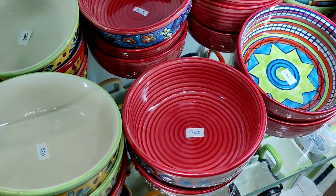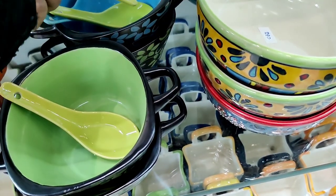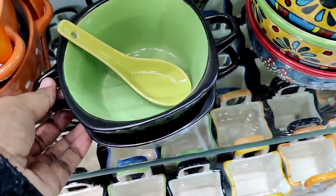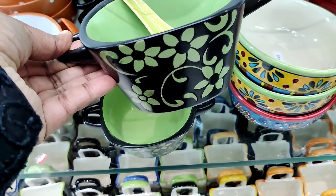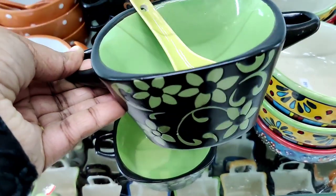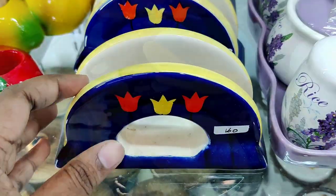This is a hand printed ceramic bowl. It is 290 rupees. This is a matte finish with a spoon rest on the side. This is a Chinese bowl. You can see an olive green color, orange, and blue.